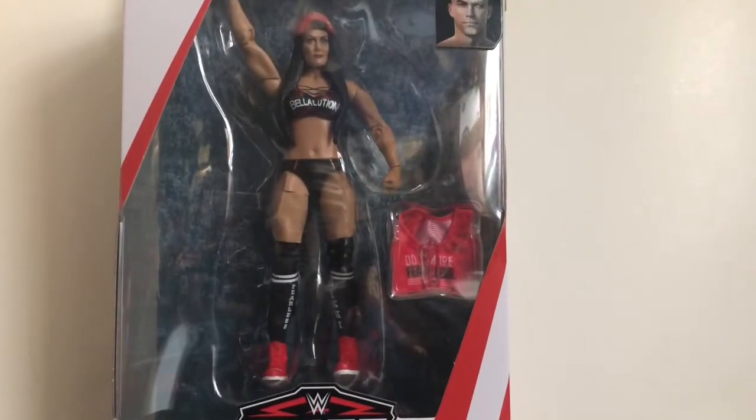Hey, what's up everybody, this is Kyle Riker and I'm coming to you with another video review. Today I'm looking at the WWE Elite Series 71 Nikki Bella. I just picked this up last night at Target. I have to be honest — I did not think I was going to pick up this figure. I wasn't too sure about it for a while, but I'm a Bella Twins fan, I'm a fan of the Bella Army, so I was like, you know what, what the heck.